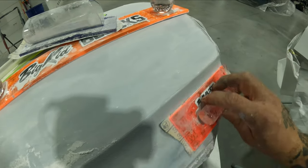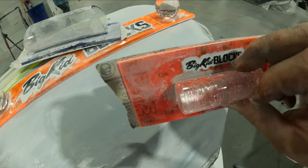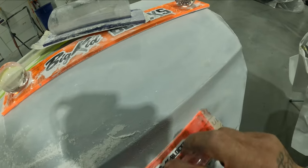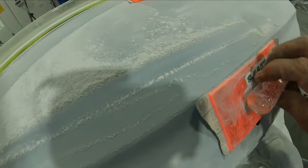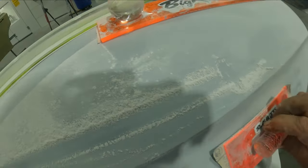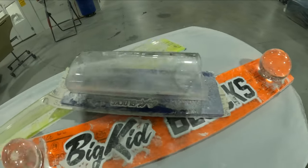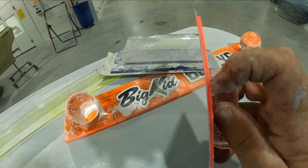You'll also use small blocks in areas where you don't want the long block. Big Kid Blocks makes nice small acrylic blocks as well so you can get into areas where a large block won't work. We're just going to keep blocking — we've got most of the door blocked out now using a variety of different sizes, but always making sure we're using a hard rigid block.